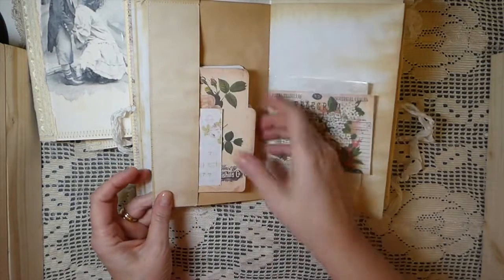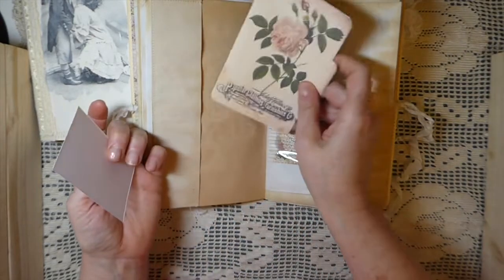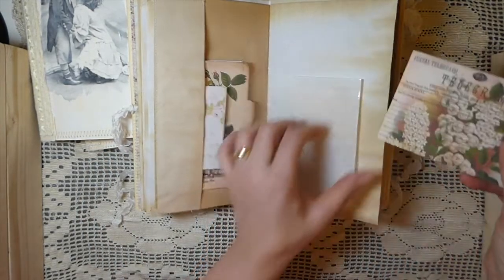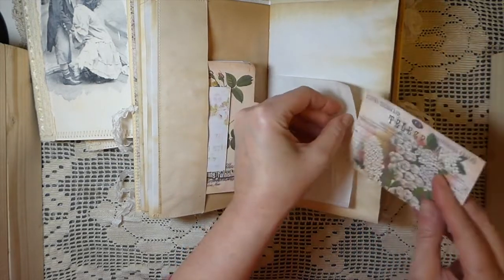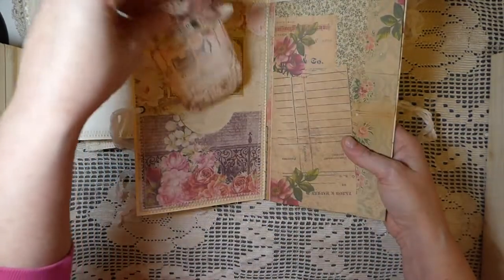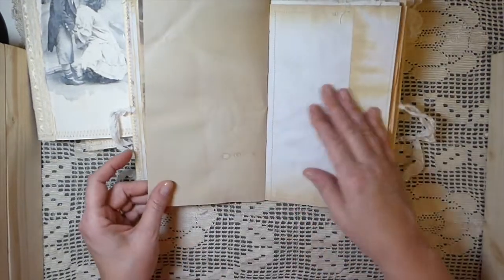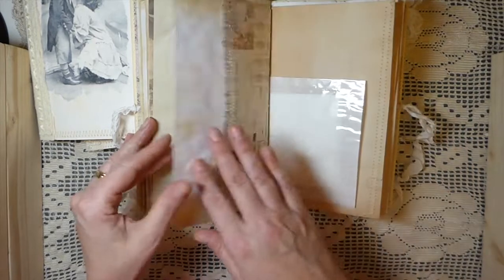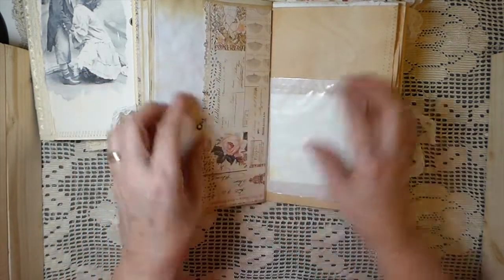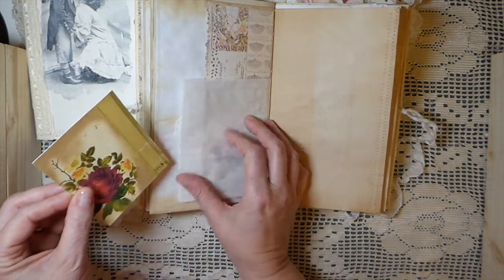I wanted to get these out and I've got a couple other projects to get started on. This is a Tsunami Rose tag, and most of these I can't even remember to be honest — unless it's a Seneca Pond one. The mason jar at the front is Seneca Pond, so if you're interested in those. I've created some little tuck spots, and there's a little glassine bag in each of the books, along with little journal cards.